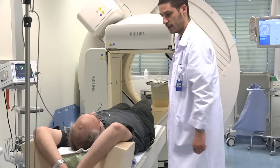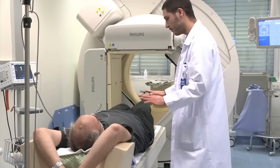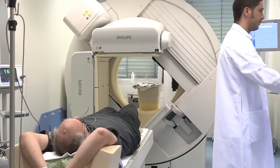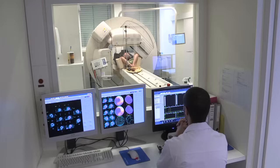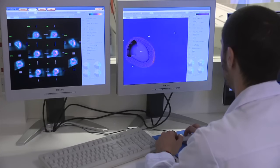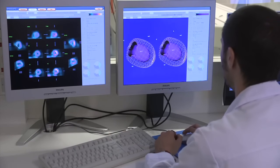Après la seconde injection, vous devez attendre environ une heure avant que le technicien en radiologie médicale puisse faire de nouvelles images de votre cœur au repos. En comparant ces clichés avec la première série prise après l'effort, le médecin pourra évaluer le fonctionnement du cœur.